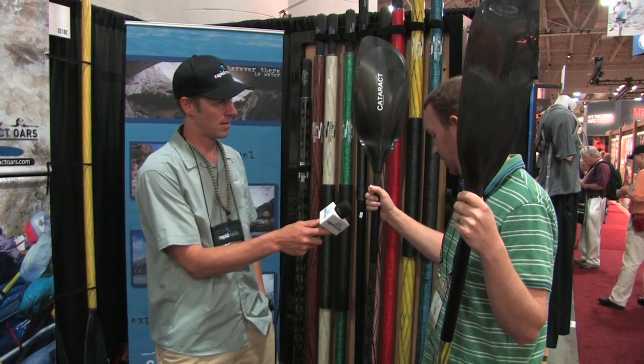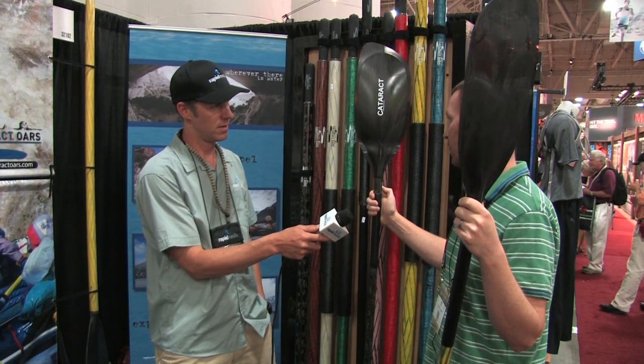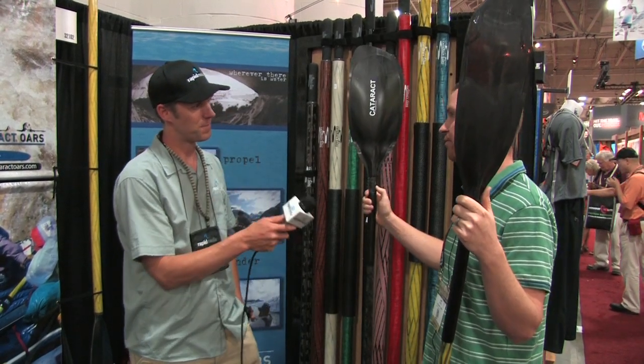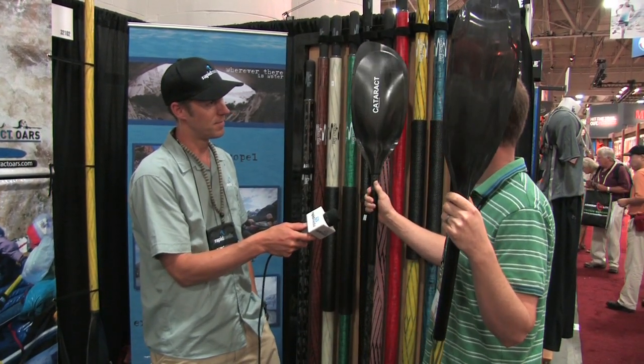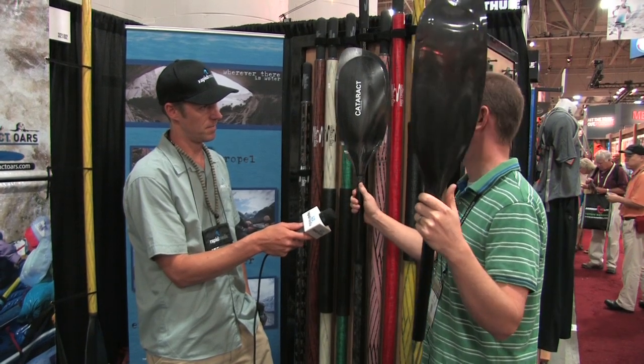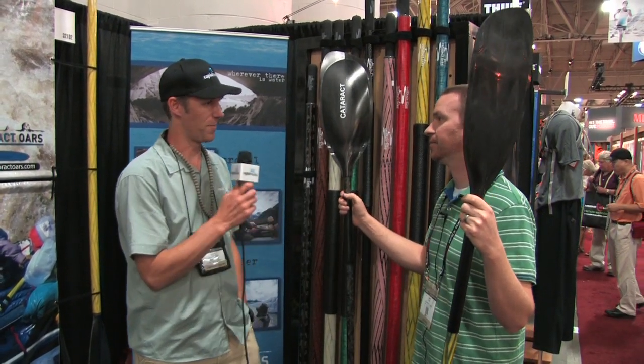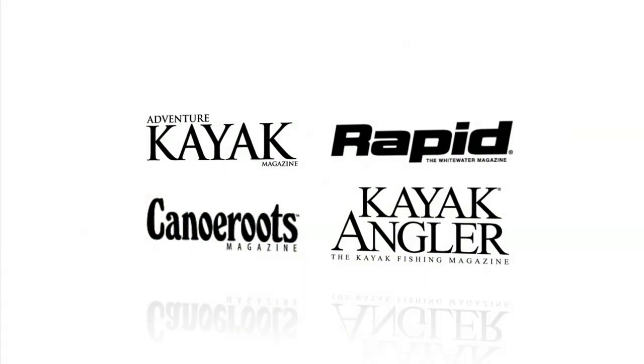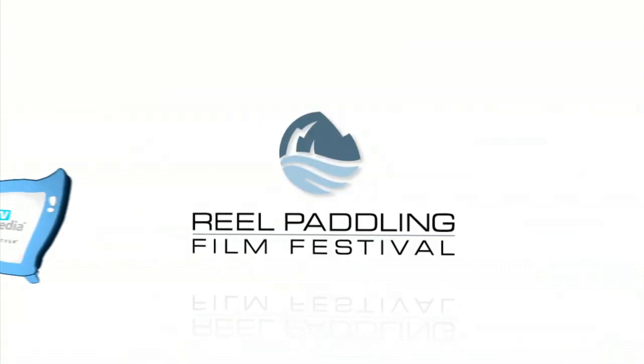On the blade side of things we've got a foam core and then carbon skin on the outside. When are you ready to go — am I looking at prototypes or are you shipping? These are sort of prototypes. I'd say production January 1, 2015. We've had these out for a while, we just need to get on the ball and get these things out there — ramp it up for next year and look for Cataract paddles near you. John McGregor here with Rapid Media TV, hoping you paddle forever.